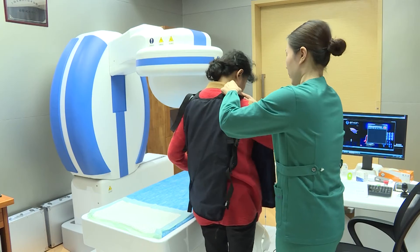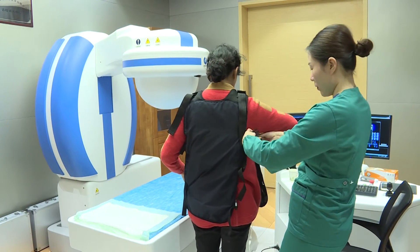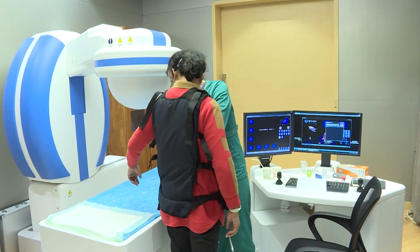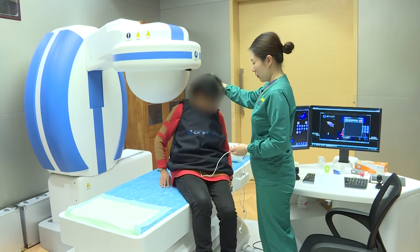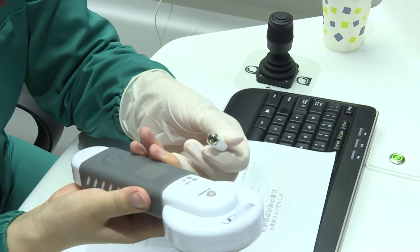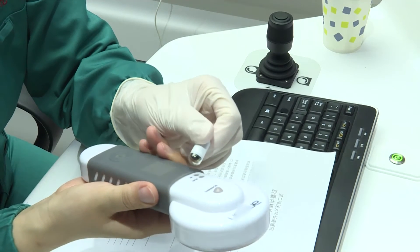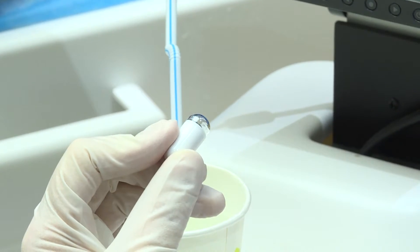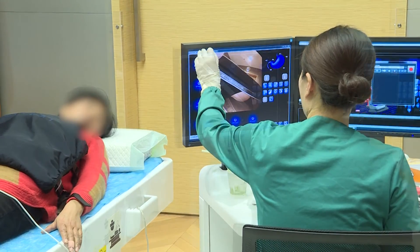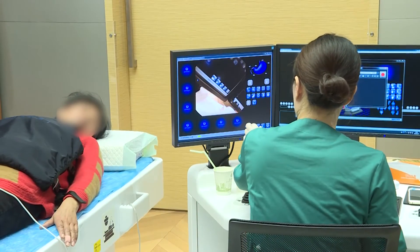A 52-year-old woman with recurrent upper abdominal pain for 3 months has already completed gastric preparation. She put on the data recorder with the help of an assistant, who then activated the capsule with a capsule locator. At the beginning of the examination, the patient's baseline characteristics were recorded through the capsule.